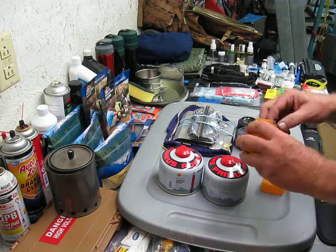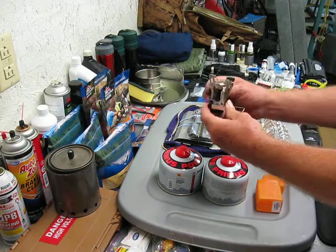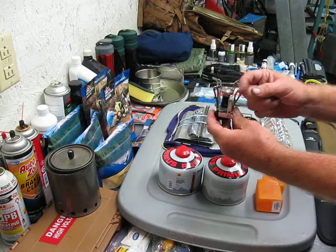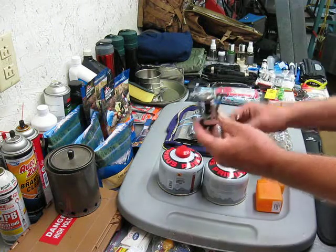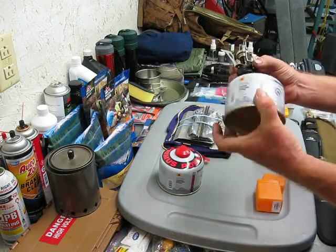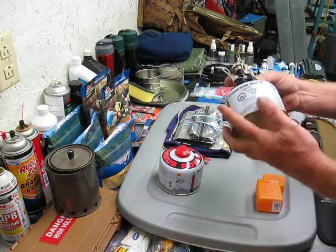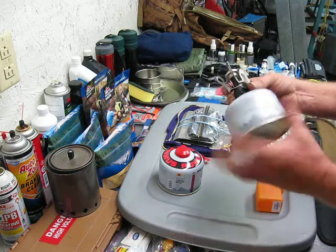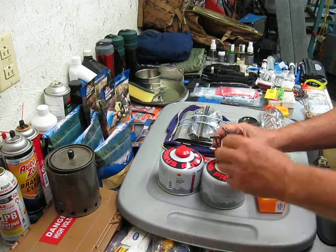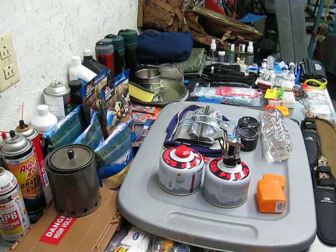And all it is — I'm sure everybody has seen it before — you just open it up, spin it around, pull out your tabs, and then on a can of gas, you screw it on. How easy can this get? Just spin it on, set it down at your campsite, turn it on, and light it. How easy can this get?